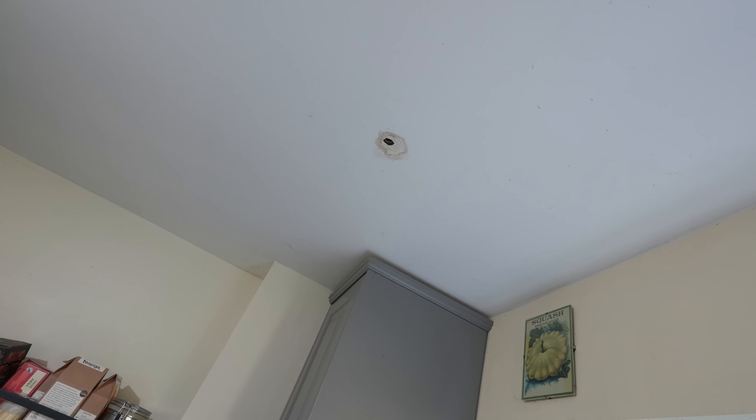Welcome back to the channel. In today's video, I've been called out to a customer's house because they've got a leak coming through the ceiling. So they've got a nice bullet hole straight through their ceiling, and what we're going to do is try and find out what's causing it.